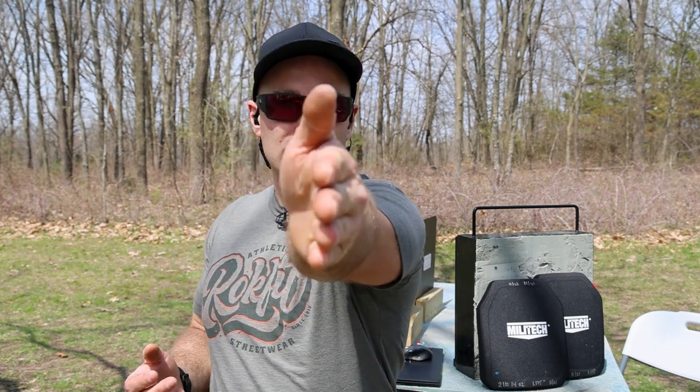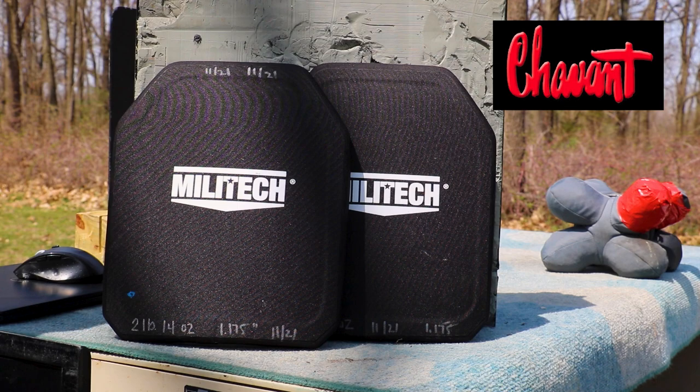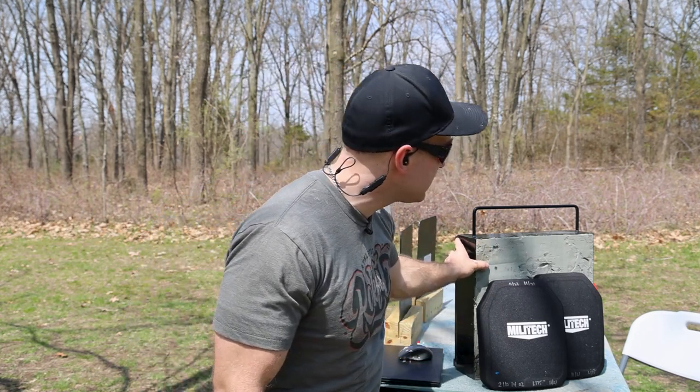This plate does not employ a ceramic strike face, so I don't have to drop it on its face. We need a compressible media behind the armor for it to work as it would against your body, so we have this giant clay briefcase filled with Roma Plastilina Number 1 clay, donated by Chavant. It's 80 degrees out today, but the clay is only about 65–70 degrees — it hasn't been in the sun much.